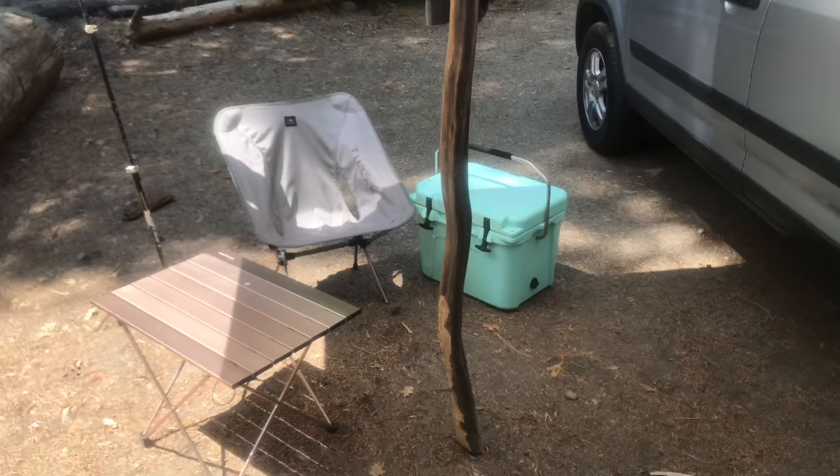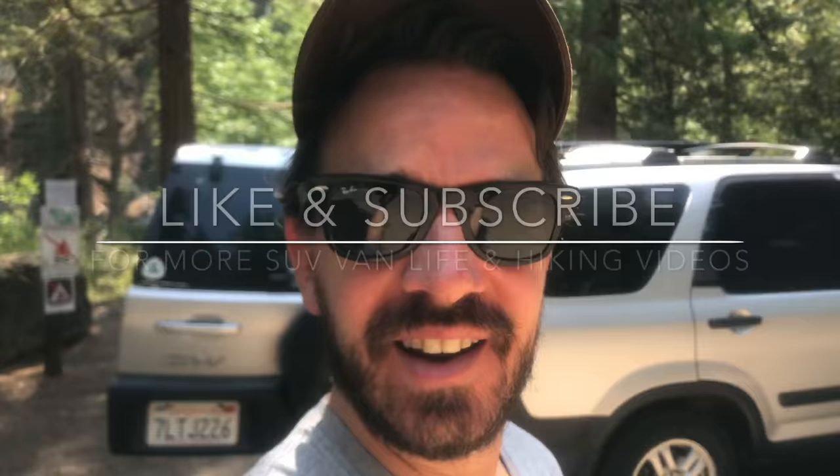I think that's about it. If you have any questions just hit me up in the comments section - I'd be happy to answer any and all. Thanks again and we will catch you out there. Adios.